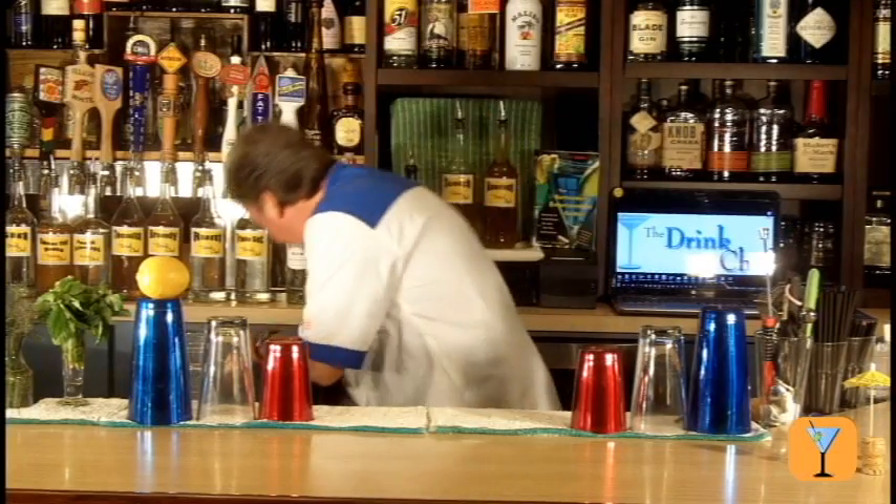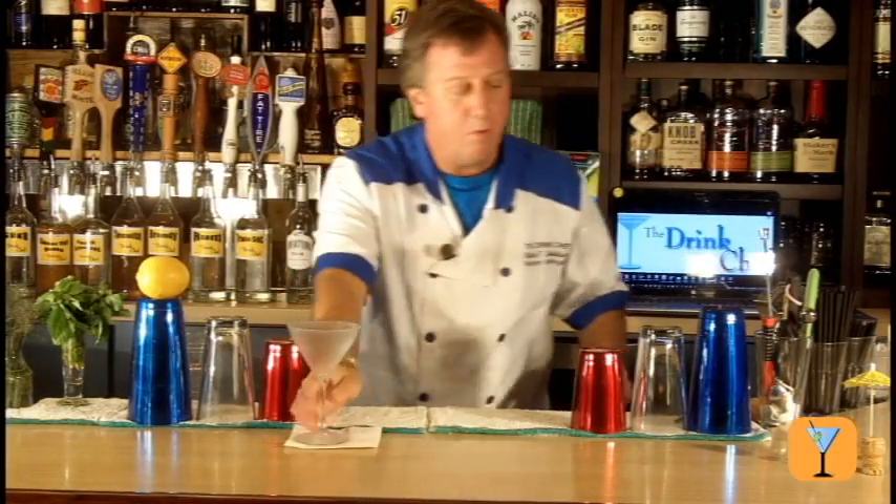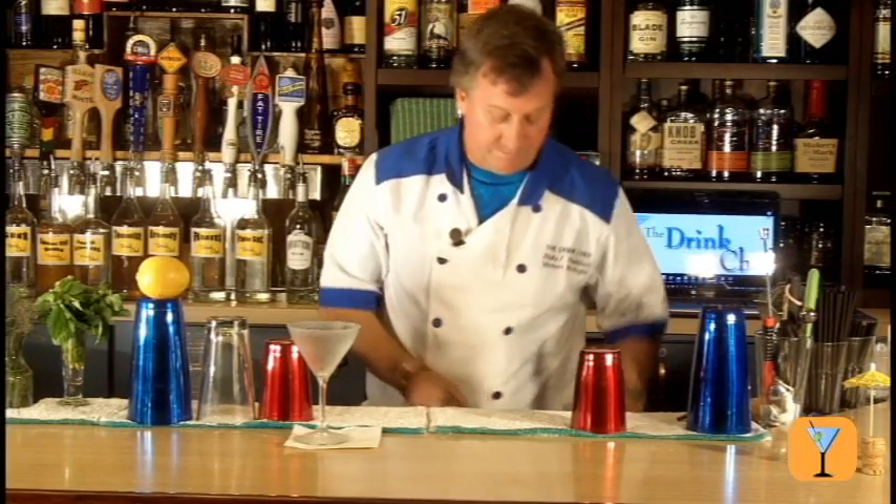The Aviation is served into a chilled martini glass, but we're going to build the drink into a 16-ounce mixing glass full of ice.